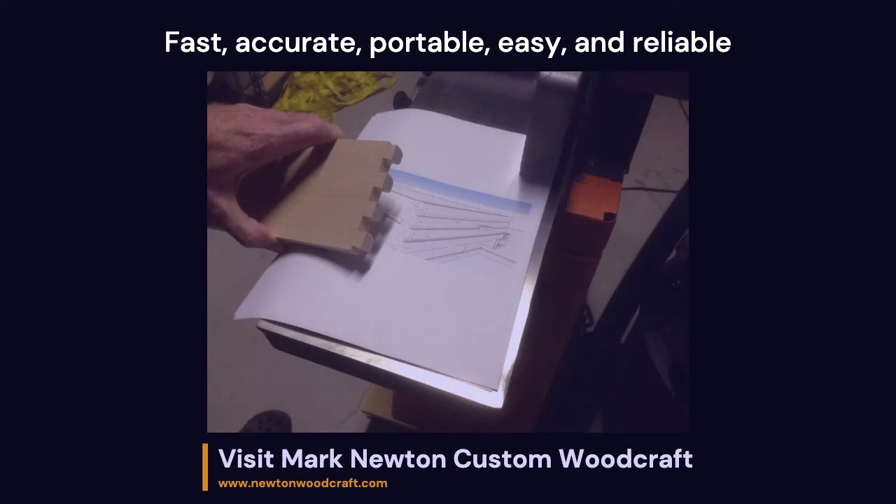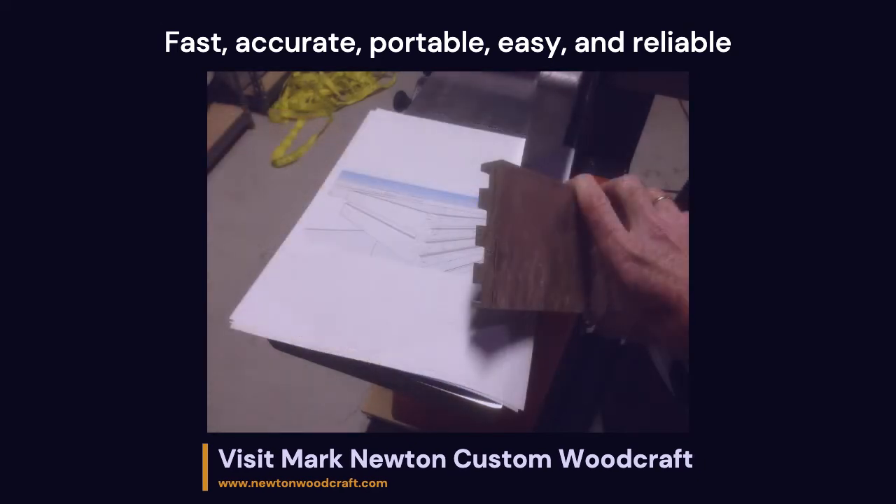There's no width restriction, so feel free to cut dovetails over any length necessary to get the job done.